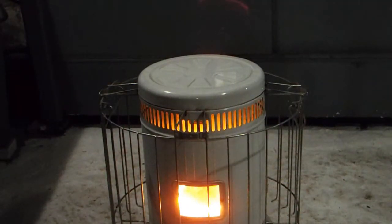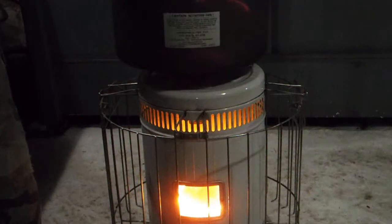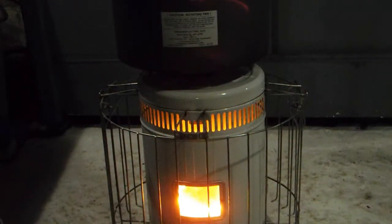I've seen some people put wood stove thermoelectric fans on these heaters. They do blow a little air, but not much, and a kerosene heater can get hotter than a wood stove — there have been reports of those fans going bad. What I have done — and I know they're expensive, but they work — is buy a military surplus thermoelectric fan from Aspen Systems.